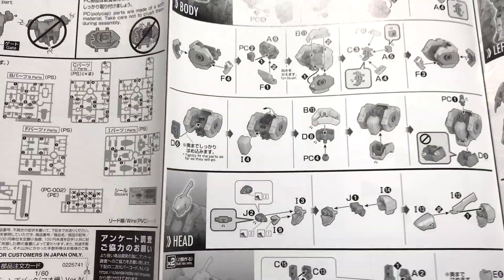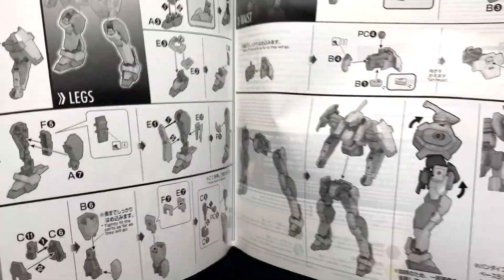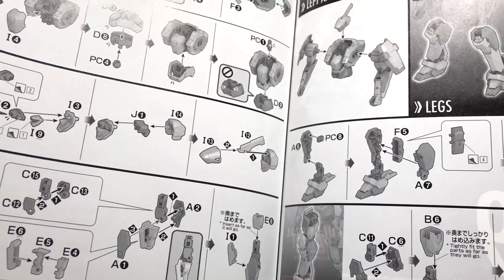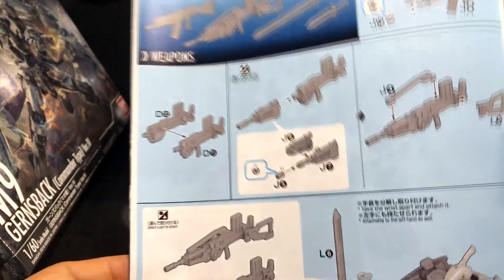And these are the instructions — nothing out of the ordinary. You start with the body, then you end up with the head, and then the arms — right arm, left arm, right leg, left leg — and then you bring it all together. The pictures are pretty big. At the end of the instruction set, you would finish with the weapons.